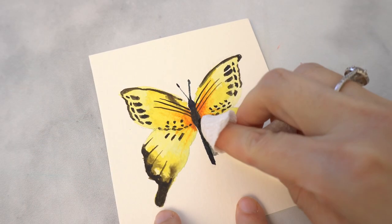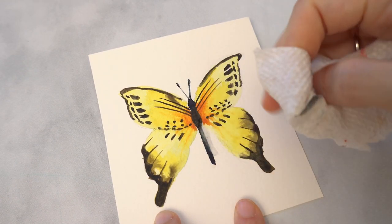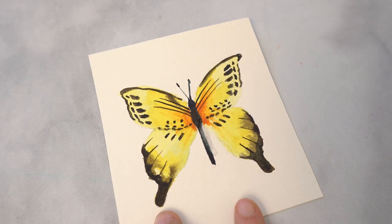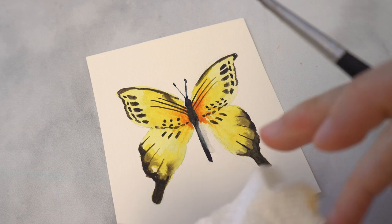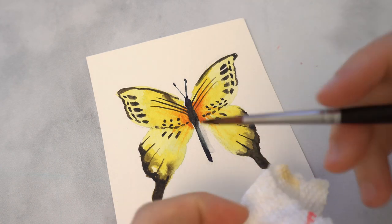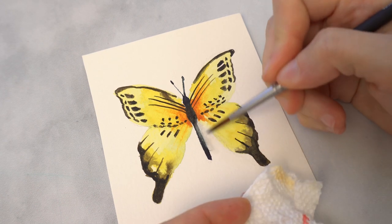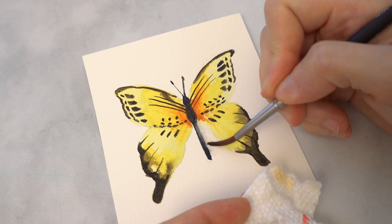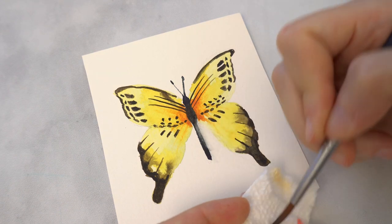Just like watercolor pigment can be placed onto your paper, it can also be lifted off. On the tail of this butterfly I have a brush stroke which is obviously a mistake. If I'm quick enough I can grab a paper towel or napkin and pat on the mistake, and that should be enough to lift most of it off. If there's still residual paint left, I can grab a paintbrush, wet the bristles with clean water, and work it into the paper using a scrubbing motion. Then dry your paintbrush on a paper towel and use that same brush to lift off the water and pigment from the page.